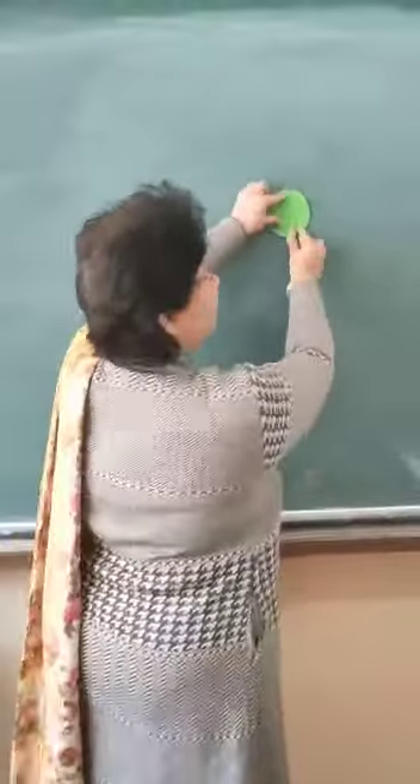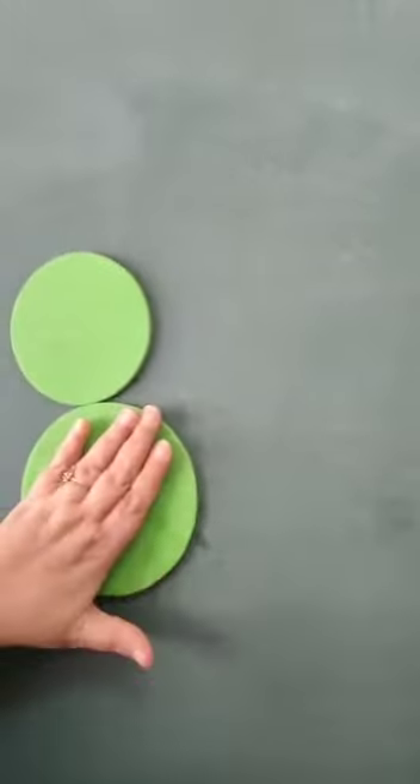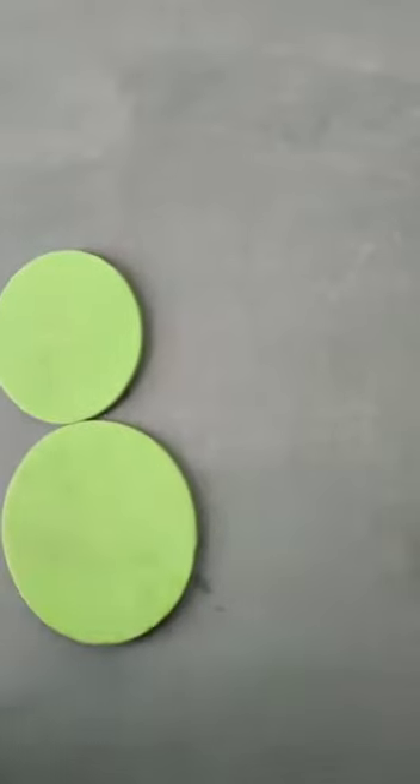See, this is a circle. And what is the color of the circle? Green. Yes, circle is of green color. Now I will put one more circle. This is a big circle. This is a small circle. This is a big circle.